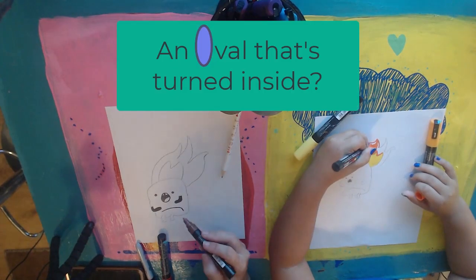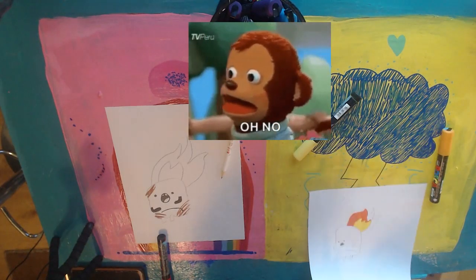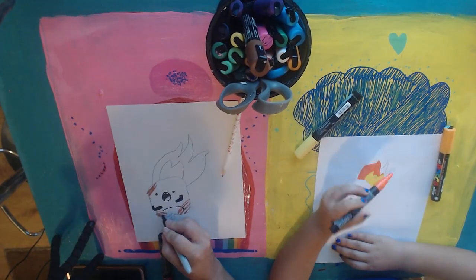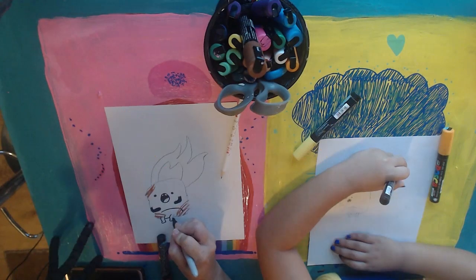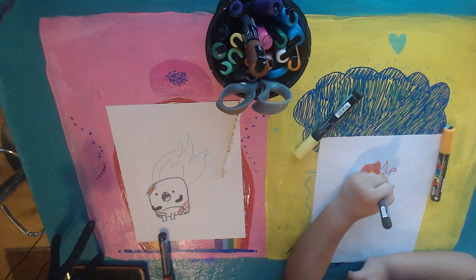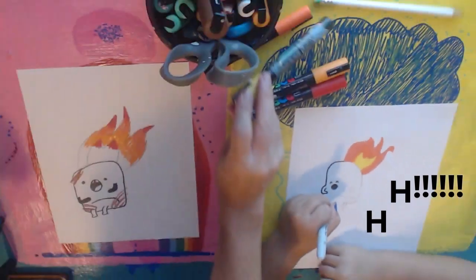My mouth is more of like an oval that's turned to the side. I messed completely up. Oh, your fire — just make your fire bigger. More fire. The fire is spreading. I think yours turned out fine. Yours turned out good. I decided not to do any teeth. I think it was more scared that way.